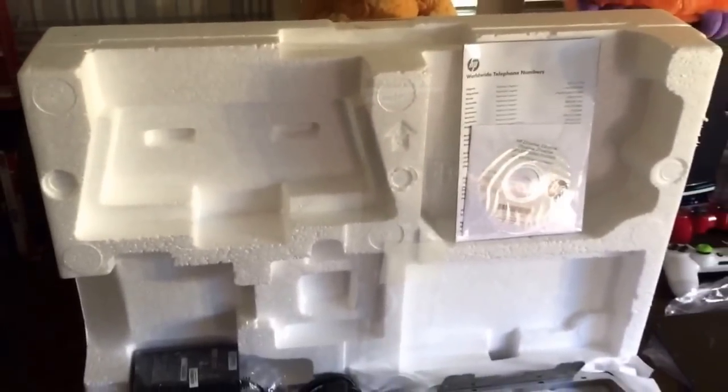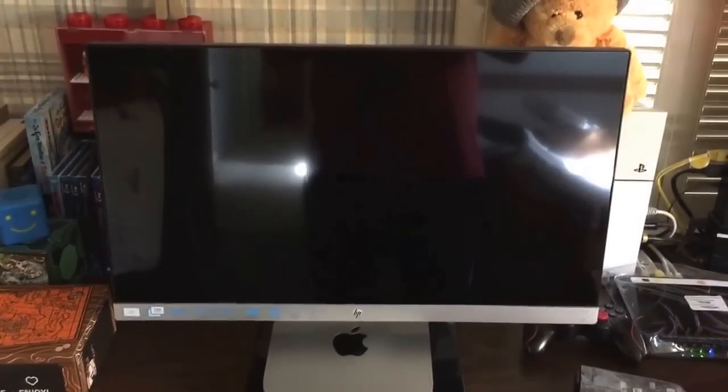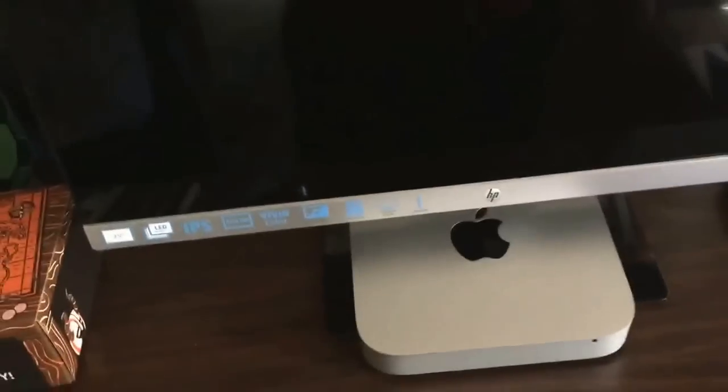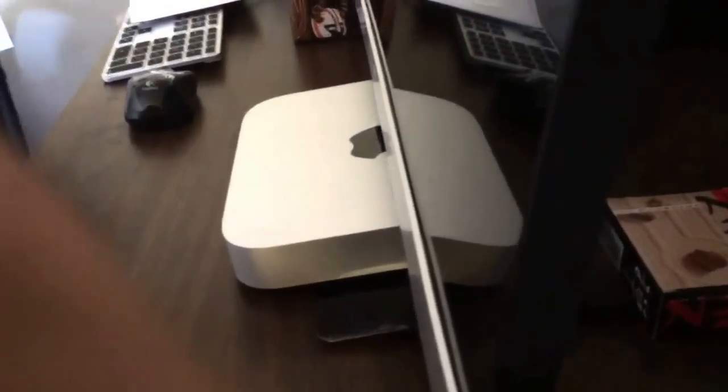Let me take it out of that styrofoam case. So I took the styrofoam out, and it was surprisingly packaged well. I was surprised though that the joints to connect the stand did not require screws. Both of the two parts I just showed you guys did not require screws, but there are holes for them. I don't know why — there are no screws included in the box or the styrofoam. But yeah, that's how it looks, guys.